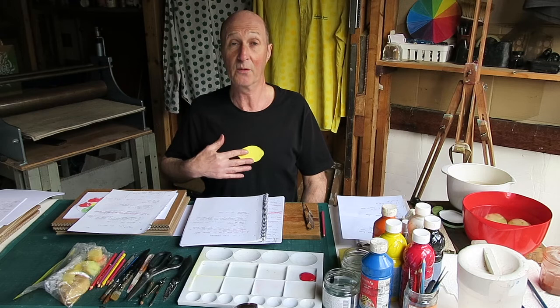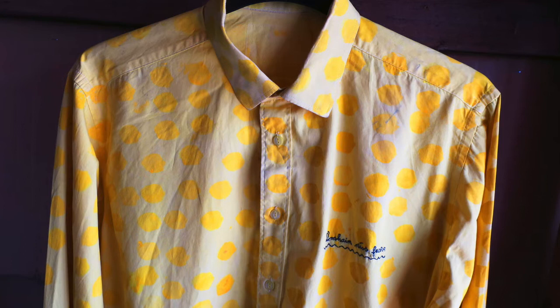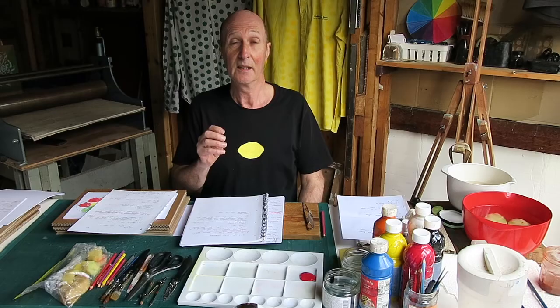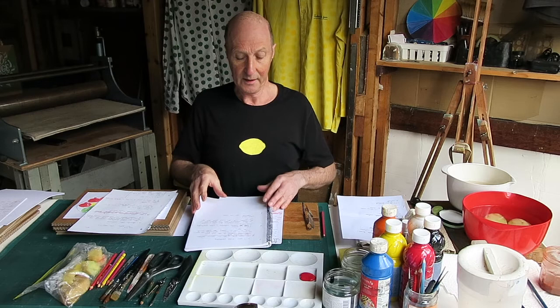I'm in fact wearing a potato print here. This lemon you see here is actually a potato print made with textile ink, so that it doesn't wash out. And behind me there are two shirts — a yellow shirt printed with a potato print block in the shape of a lemon with textile ink, and then another shirt in green with apples.